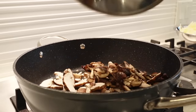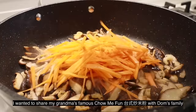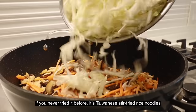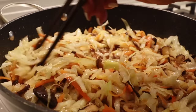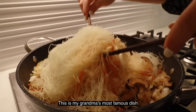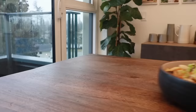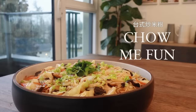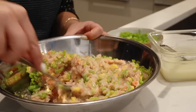We're going to use the shallot oil that we made yesterday. This is half of the shrimp paste that we made yesterday, and we'll be making a crispy shrimp wrap with this.